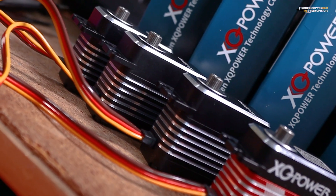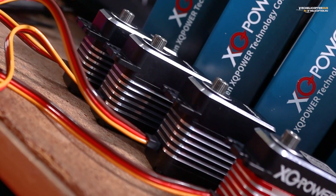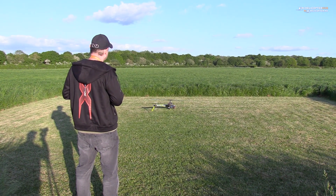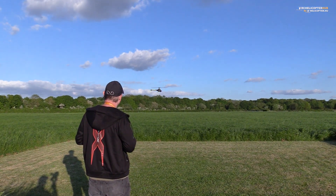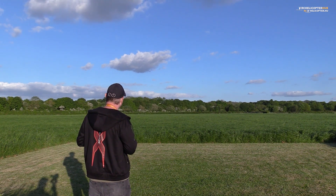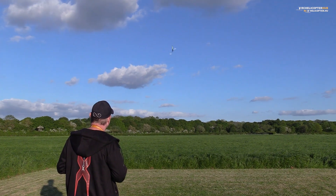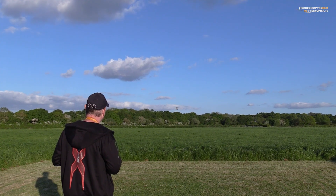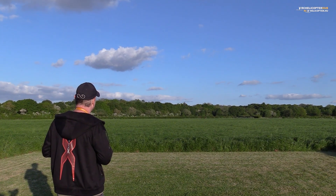By the way, the servos on 8.4 volts can turn in 0.088 seconds. They are not too aggressive. Maiden flight — sort of. Set up flight.